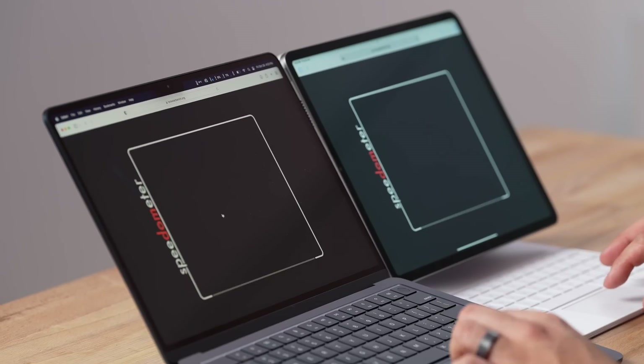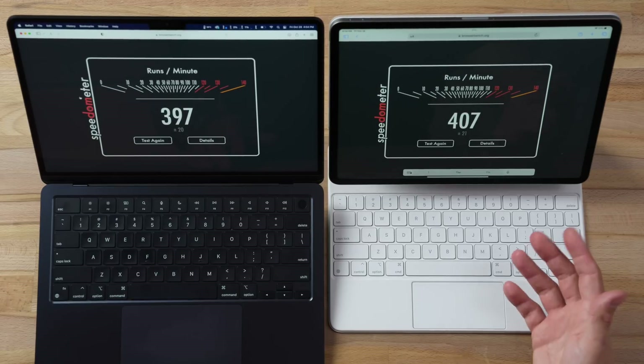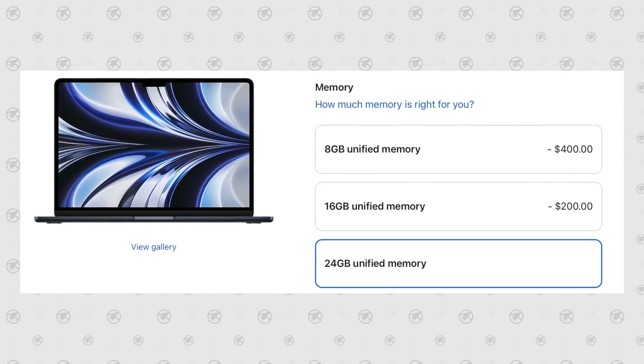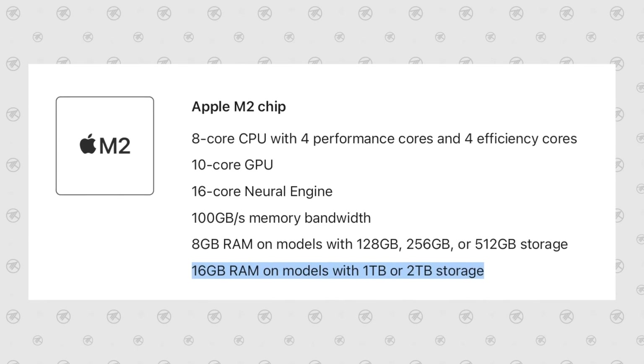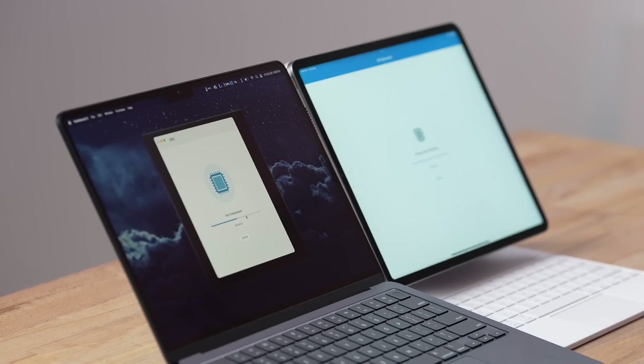For web performance I ran Speedometer 2.0, which tests loading JavaScript web-based apps — both are incredibly fast, with the iPad winning by a little bit, and because of ProMotion it feels a little snappier. Running Geekbench for CPU performance, some people worried about the M2 chip being slowed down in such a thin tablet. Both have 8GB of RAM, though the MacBook can go up to 24GB. Importantly, you can stay with lower storage and still bump up to 16GB RAM on the MacBook, whereas with the iPad you have to buy at least a terabyte to get 16GB.